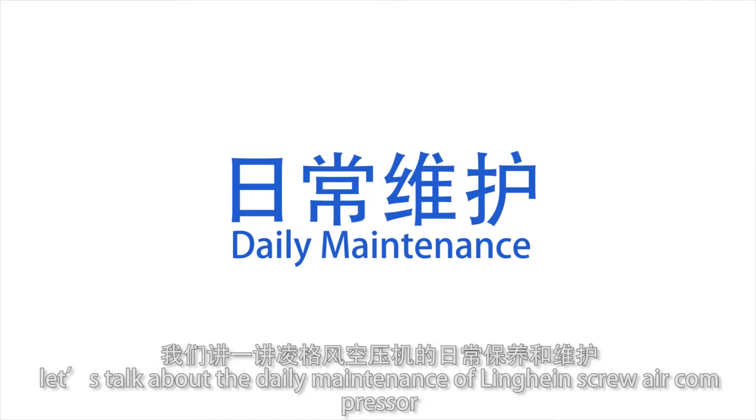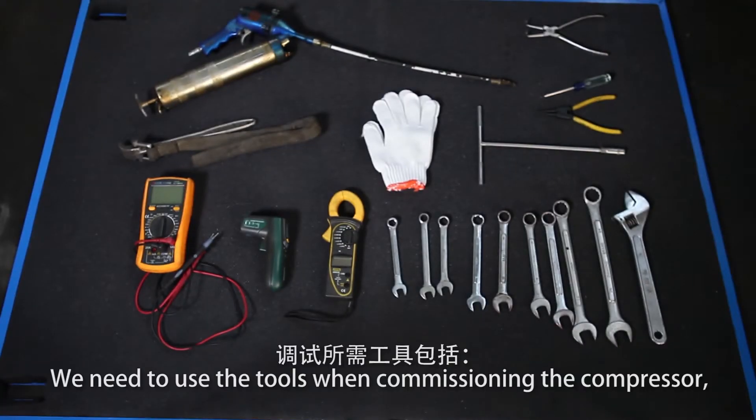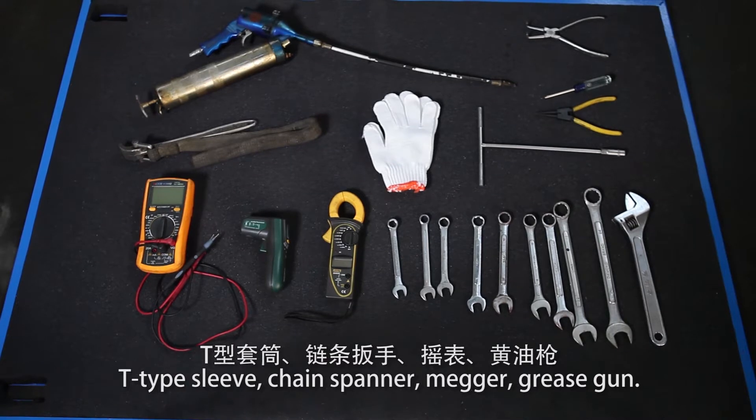Let's talk about the daily maintenance of Link Hand Screw Air Compressor. We need to use tools when commissioning the compressor: labor glove, screwdriver, spanner, multimeter, current meter, thermal detector, T-type slip, chain spanner, marker, and grease gun.